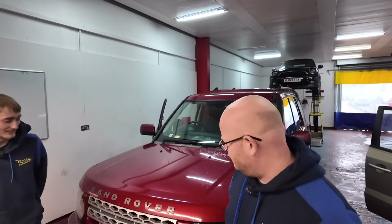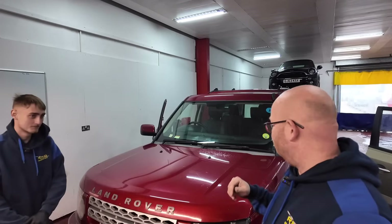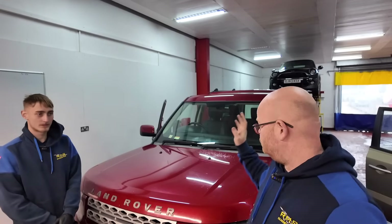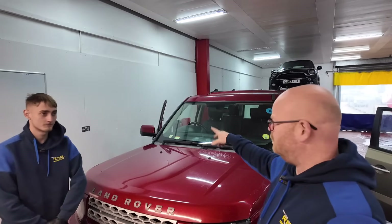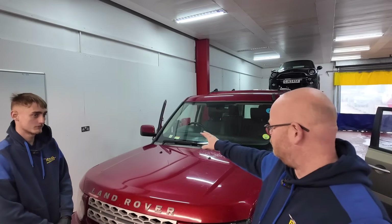We've got a Land Rover Discovery in with wipers that keep turning off. It's been to a garage - they checked all the voltages into the motor and found that when the motor turns off, the voltages are gone. So they suspect it's something else. We're going to strip it out and go straight to the motor. There's no point checking relays and stuff - let's go direct to it.